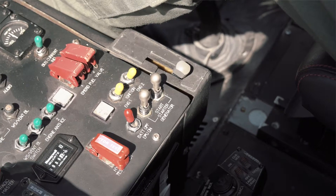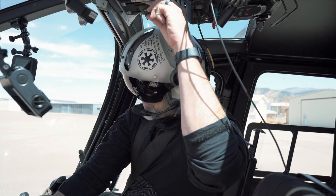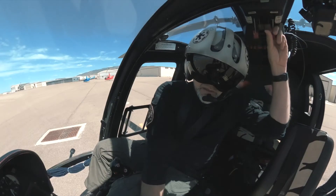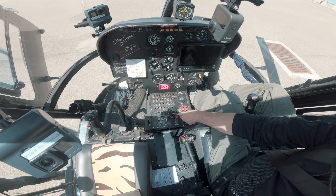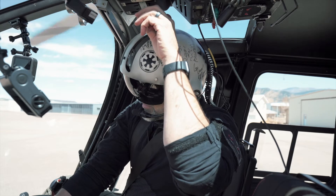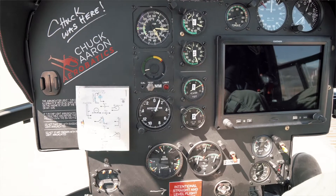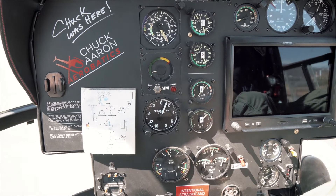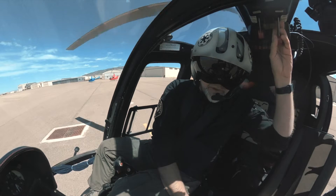The way we're going to do this is turn on igniter number one, then lift and position the starter/generator switch into the starter position. What I'm looking for is about 15% on my gas producer — I'm going to light it. We've got a nice start. I'm going to run this up to 58%, making sure that my turbine outlet temperature doesn't get super hot. I'm going to turn the igniter off and move the switch into the generator position.